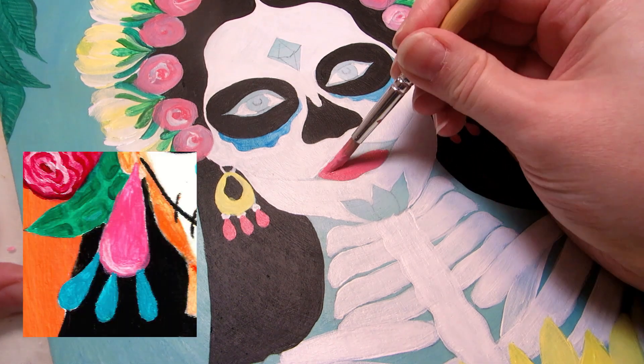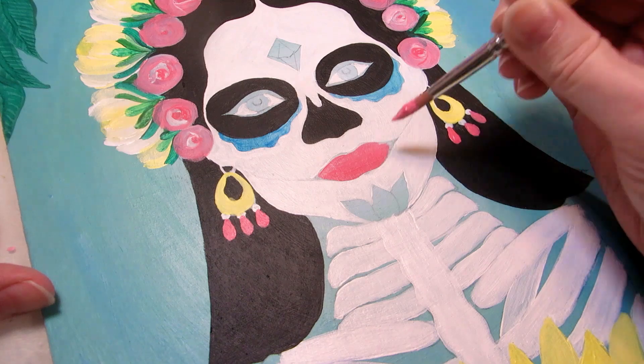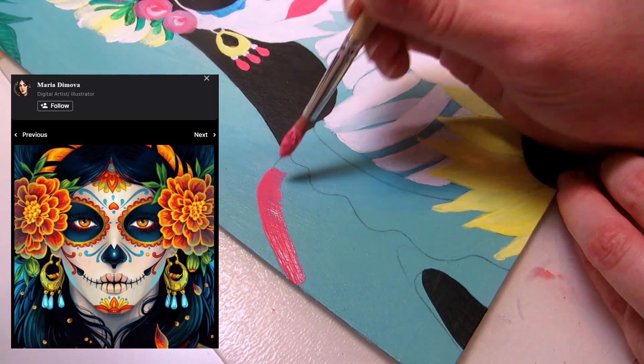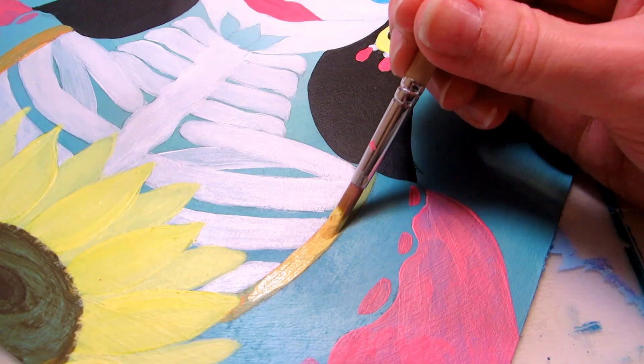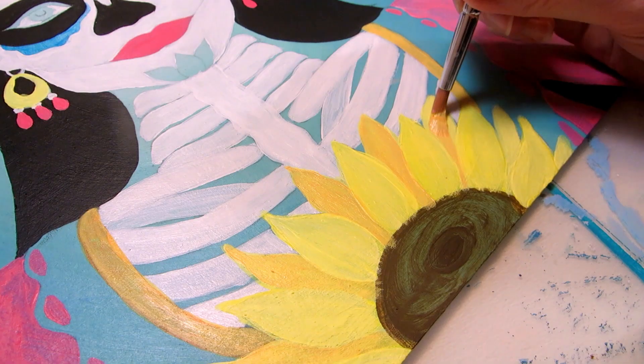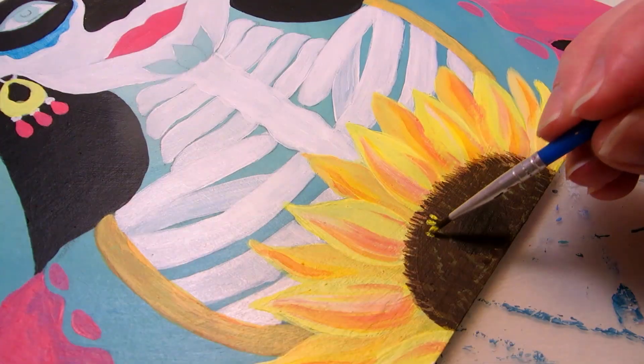I thought the earrings were too simplified the last time, so I added more parts to them. The inspo for them came from a Maria de Mova digital painting. The color scheme I decided on was blue, green, yellow, and pink. I did blue shading for the face and the skeleton this time to match the background.